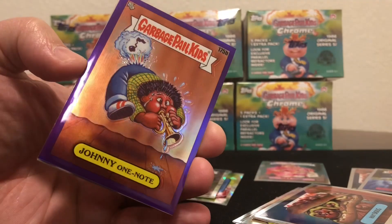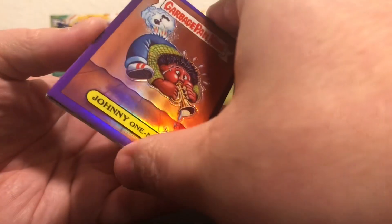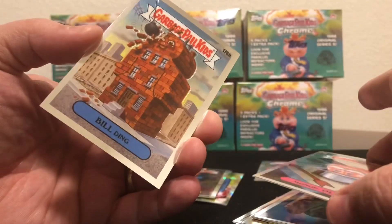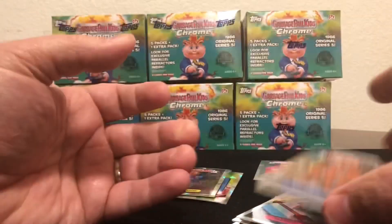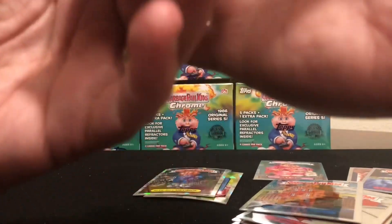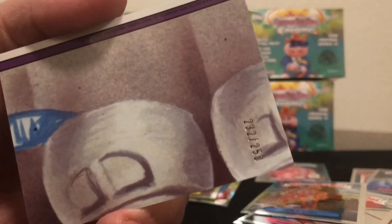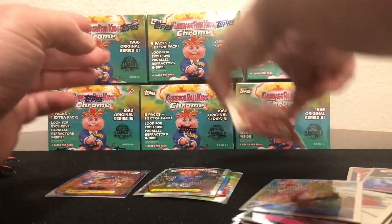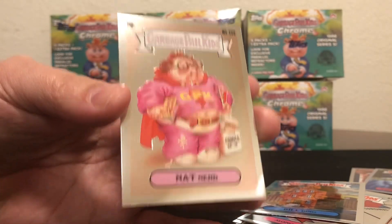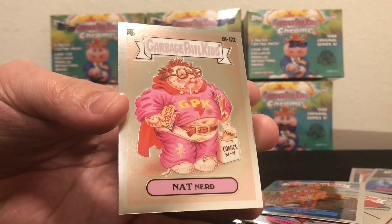Oh shoot, a purple Johnny One Note! Wow, what a box — what a box! So stoked. Johnny One Note purple, 232 out of 250. Awesome, and a beautiful no black ink Nat Nerd — so cool! Awesome, thanks for watching, I'll talk to you soon.